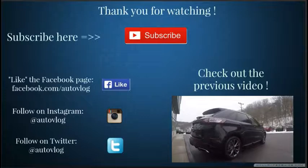Let me know what you think of this car in the comment section below — do you like it or do you hate it? Give me your opinion. If this is your first time checking out the channel, please browse it and watch some other videos. If you like them, hit that subscribe button. Remember to follow on Facebook, Instagram, and Twitter at AutoVlog. Thanks so much for hanging out — I'll see you in the next video.